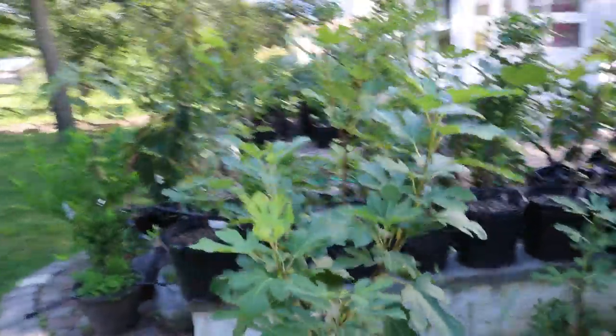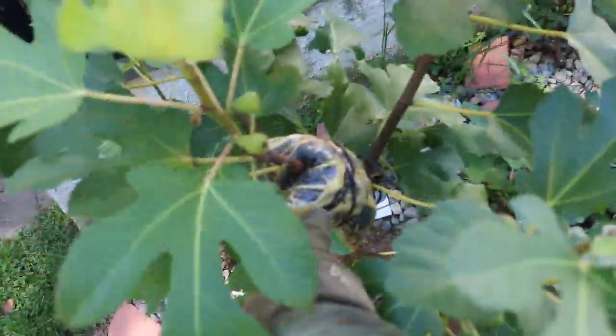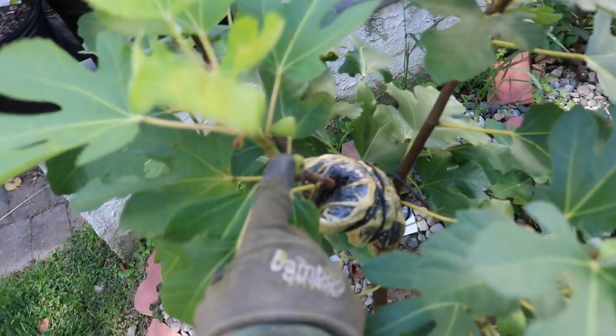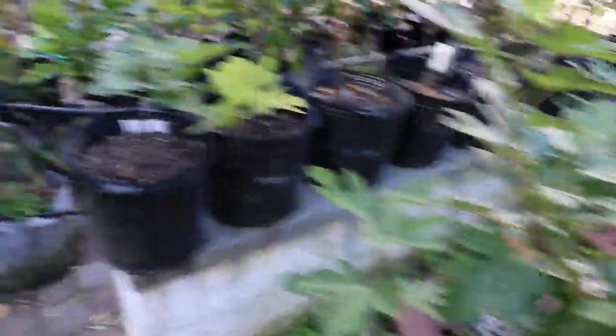Every air layer is different. I can't say exactly when to take this off. But what I can say is that when we take it off, we certainly want to be removing a lot of these fruits and also a lot of these leaves. So let's take one off right now and show you guys the planting process.